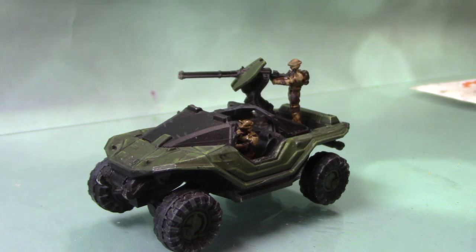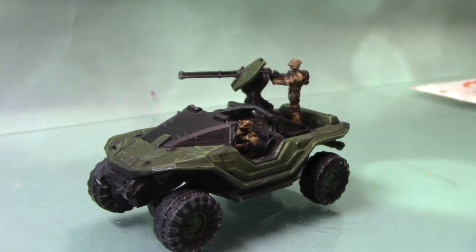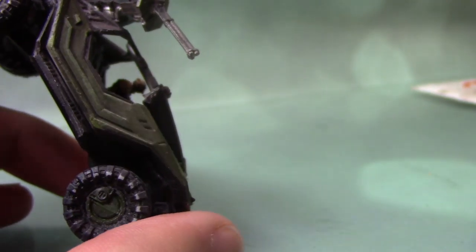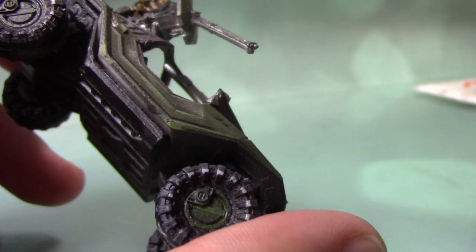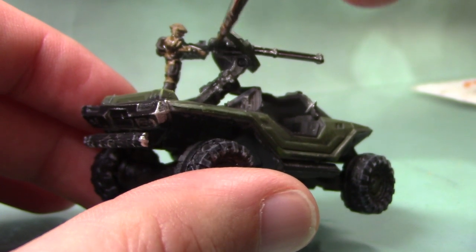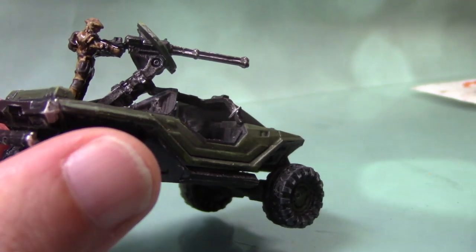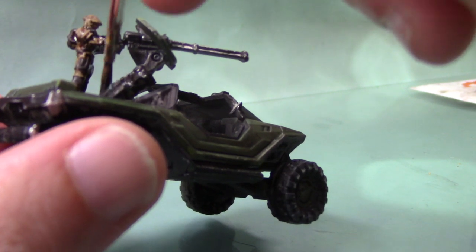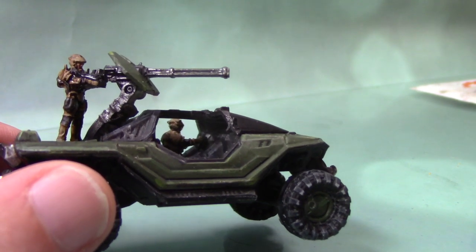I'm going to go straight on to the metal areas, which is the last step in this tutorial. We're going to start with some Leadbelcher. The metal areas we are painting include the gun, the gun mount, the base, and also some bits underneath. Just get a nice smooth base coat all over these areas. Work your way around all the metal areas — you may need two thin coats, but I think one will do as this is covering quite well.